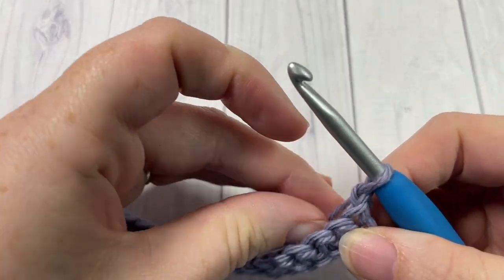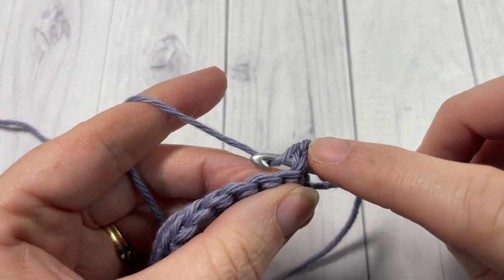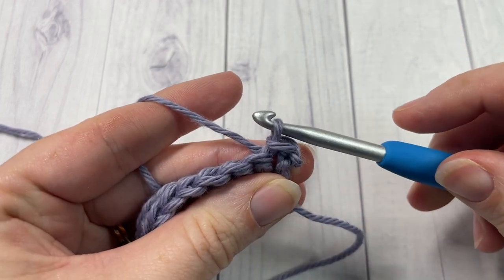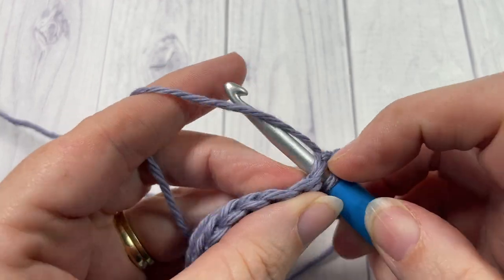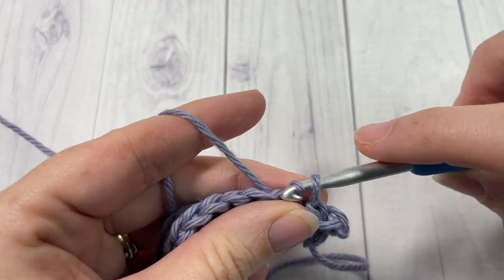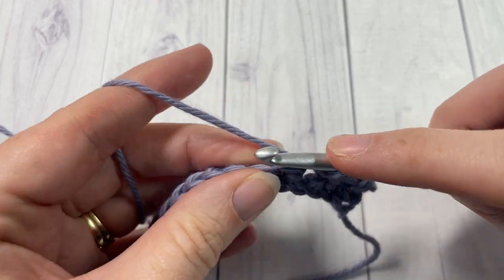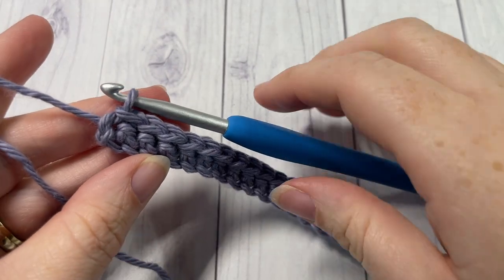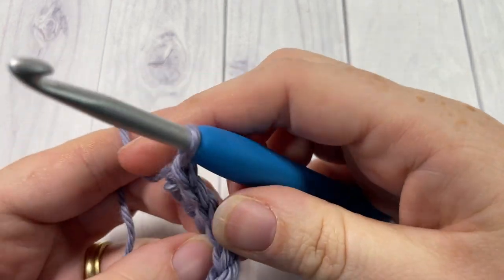For Row 2, we're going to work a slip stitch. Insert your hook, yarn over, draw up a loop, and draw it through the loop on your hook. Slip stitch into the first stitch and into each stitch all the way across. When you reach the end, chain one and turn your work.